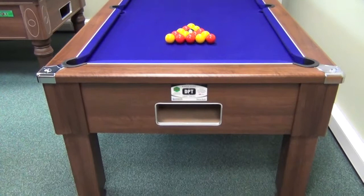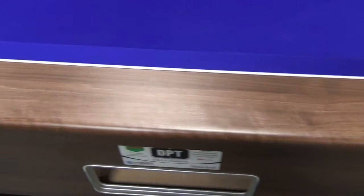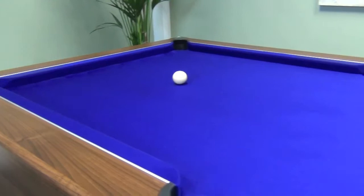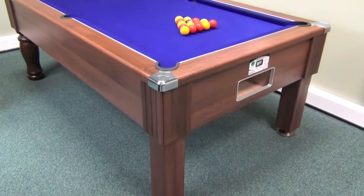You can specify either a free play model, or if you need coin operation, you can choose between either mechanical or electronic mechanisms. This is one of the only free play tables on the market which has a cue ball separator, sending the cue ball if potted to the bulk end, whilst all the object balls gather at the black spot end.